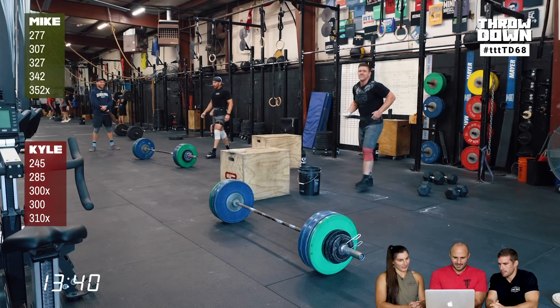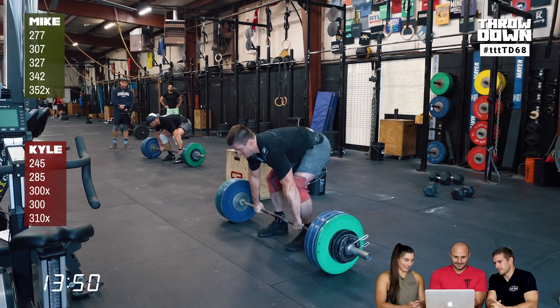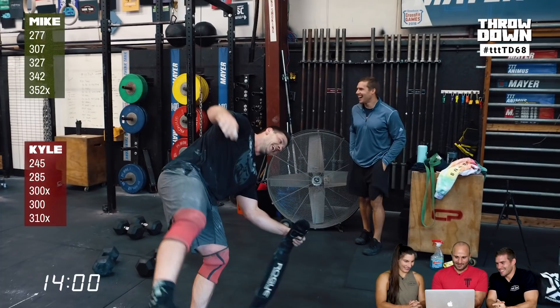The final attempts go up. The energy is high as both athletes make their last lifts. Great job to both guys. Mike comments that the weight is 150 pounds more than he can currently squat. Good job, guys.